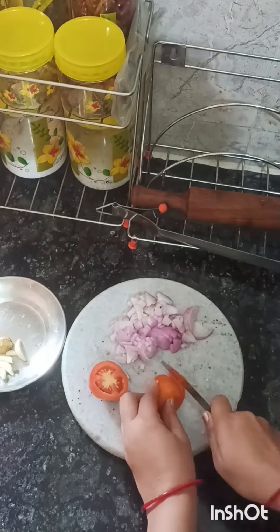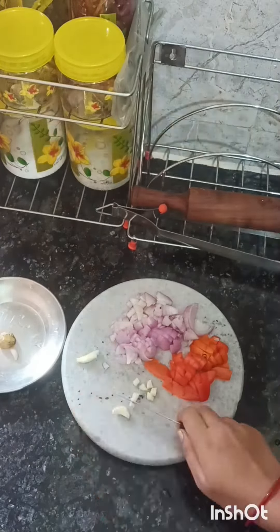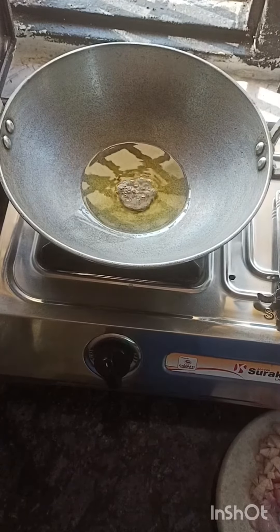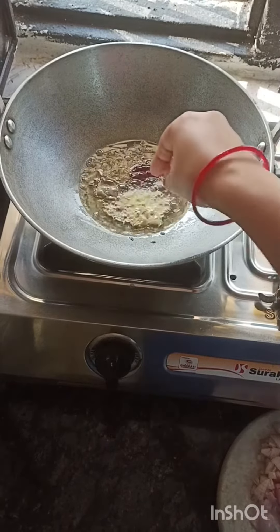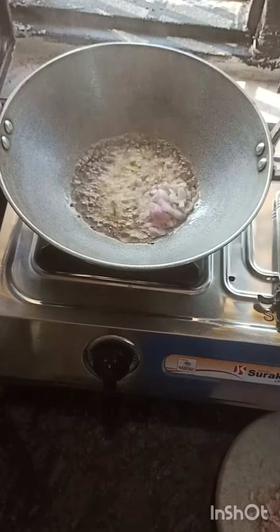I'm gonna heat it up like this, the plantain. I'm gonna blow it up and put it on the back of the plantain, so the water is in the pot. We'll wash the pot and bring it together, then let it sit in the pot for about a second.